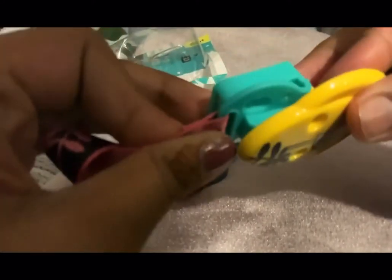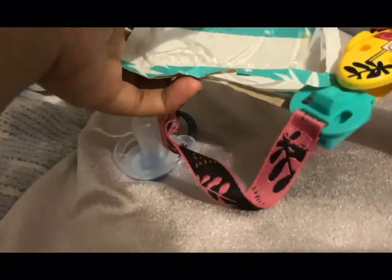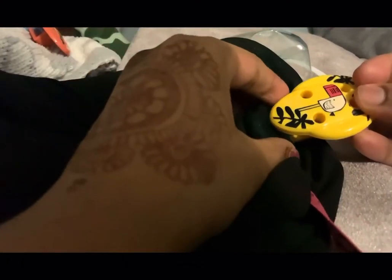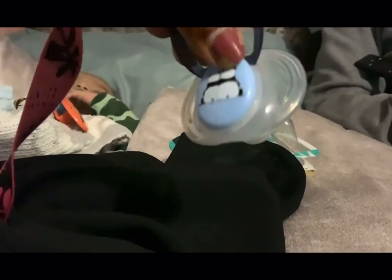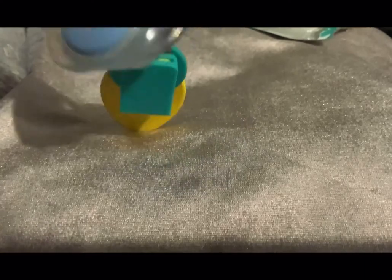I'm just going to show you actually connecting it onto this cloth here. What we're going to do is just push the cloth inside here, then you just close it and that's it. It holds on — this is really good! Anyway, hope this video was helpful; if it was, please give a thumbs up and subscribe. Thanks, bye!